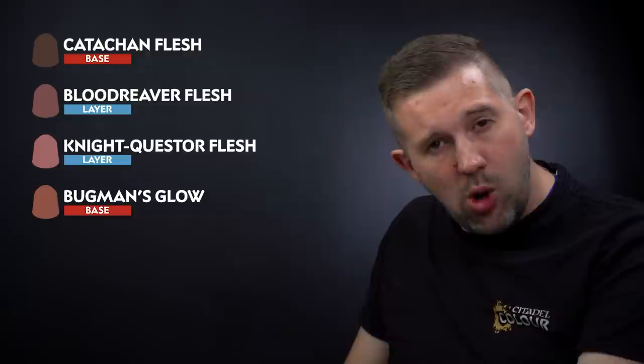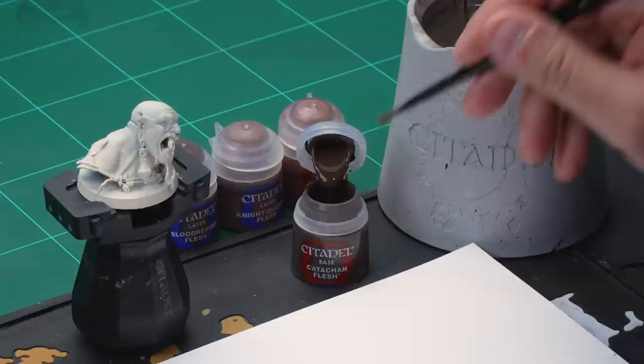Let's have a look now at painting a darker flesh tone. We've already undercoated our model here with Wraithbone spray. The first thing we're going to be doing is applying a base coat of Catachan Flesh all over the skin, then a layer of Blood Reaver Flesh, before highlighting with Night Quester Flesh and finally Bugman's Glow. For the base coat we're using a medium base brush, but if you're painting your whole gargant I recommend using a large or even an extra large base brush.